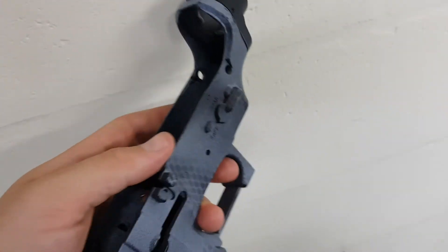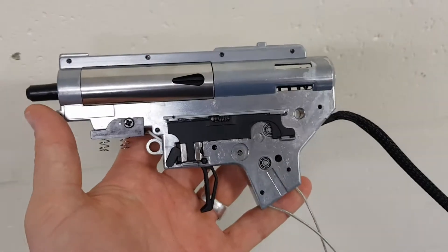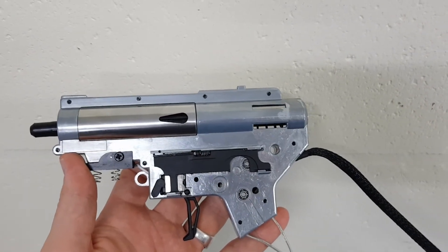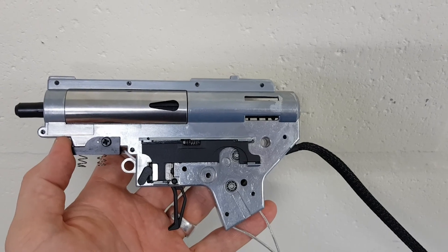That's about all I had to show you at this current point in time. In the next portion of the video, I will hopefully have it in the blaster and doing a test fire. Thanks guys, cheers for watching, like and subscribe, and I'll see you another time.